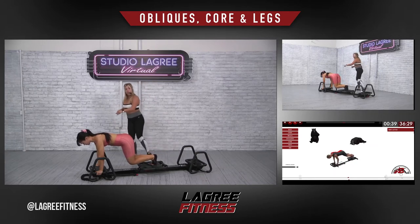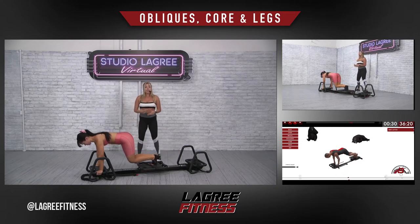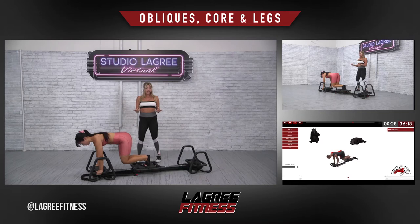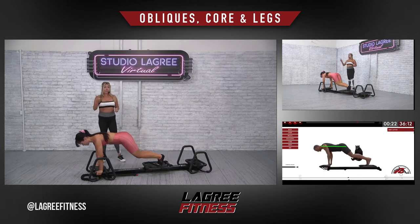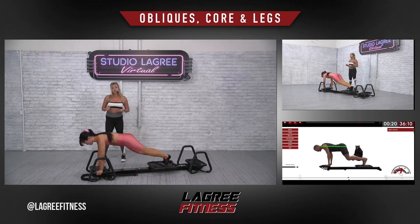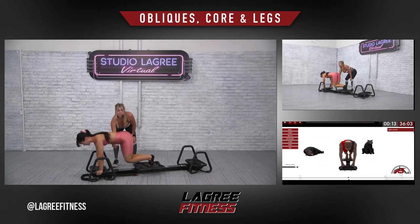We don't have a lot of isolation of the arms in this class. I want you to get a lot of core and a lot of muscle building, calorie burning. That's what I'm designing it for. 25 seconds again — I know you can do 25 seconds. Breathe. Knees are coming in slowly, so you feel that very bottom of the abs pulling in, belly towards the spine.